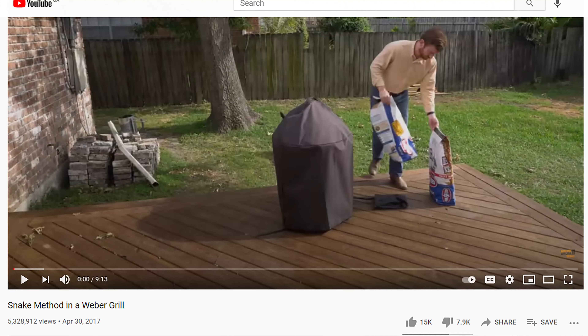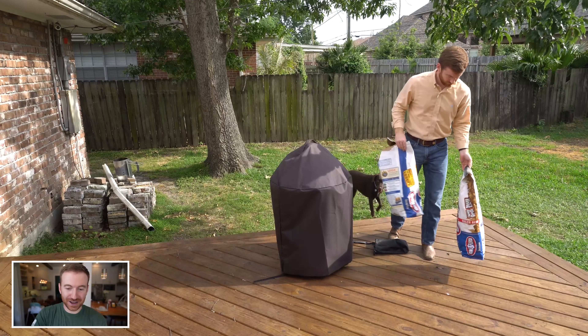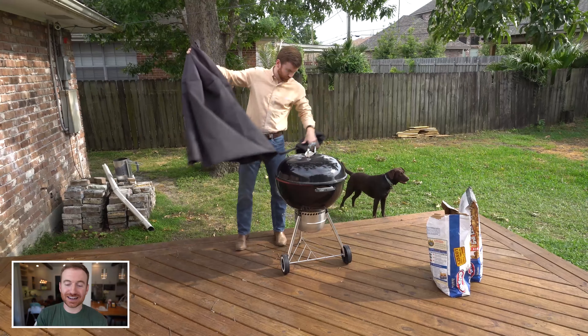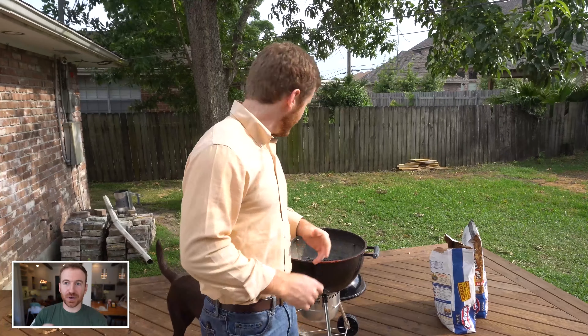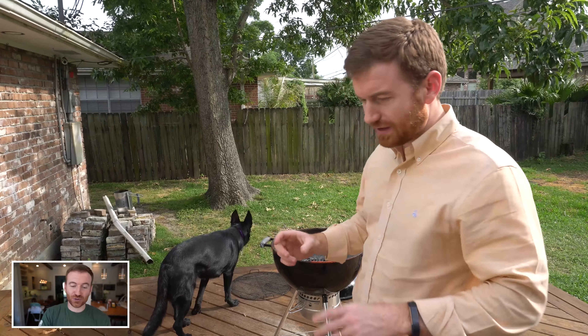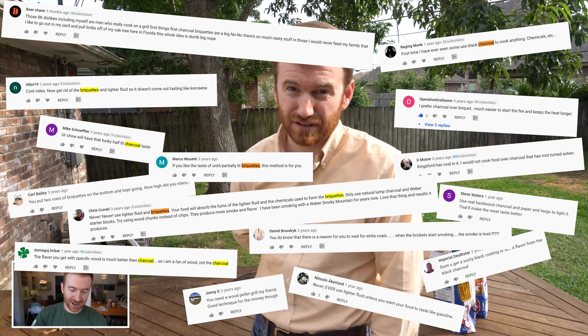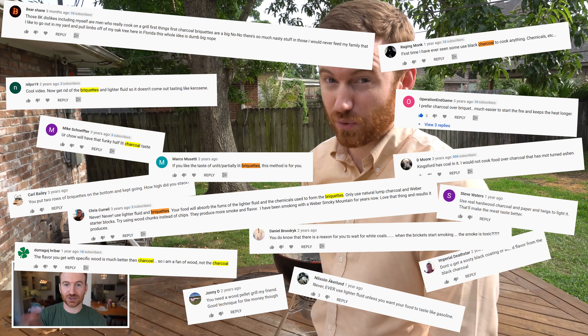Let's go ahead and open this up. First off the bat, you're probably gonna notice the like to dislike ratio — it's not very good. It has 15,000 likes and almost 8,000 dislikes, which is pretty incredible, and you're gonna see why it got so much hate. Right off the bat, the very first thing I do is show briquette charcoal. If you know anything about barbecue, the barbecue community on YouTube will absolutely crucify you for using briquettes instead of lump charcoal. So I'm already messing up within the first three seconds, which is pretty great. There are tons of comments saying don't use briquettes — it's terrible, it's gonna give you cancer.